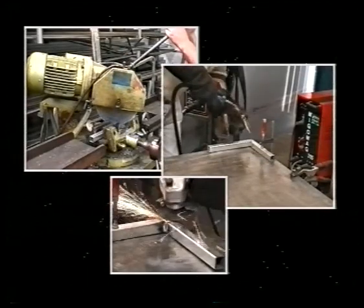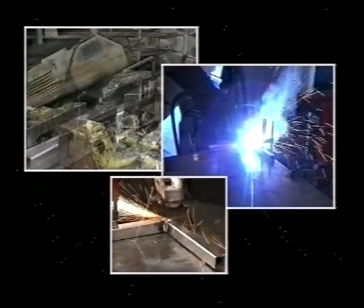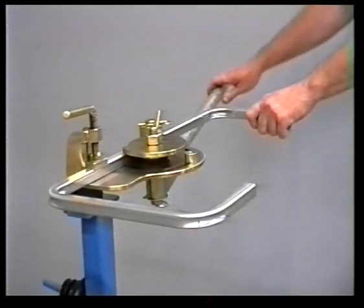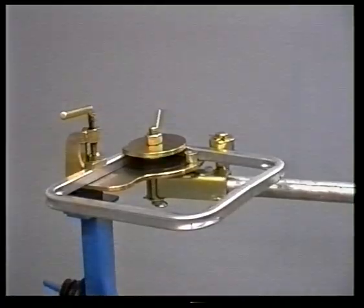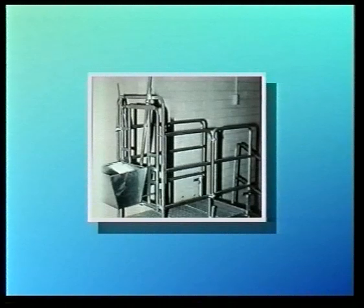If you find cutting, welding and grinding when working with tubing time consuming and inconvenient, there is now an attractive alternative. Ideal for farmers, sign makers, fabrication shops and the handyman, the multi-bend tube bender is a fast, simple, accurate and economical way of bending both square and round section tubing in a wide variety of sizes, as well as round, flat and square bar.